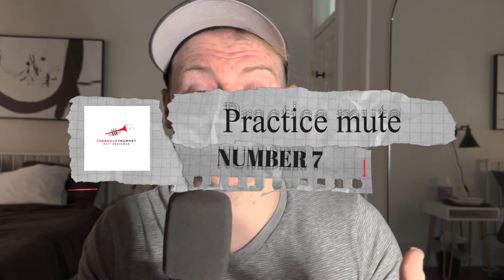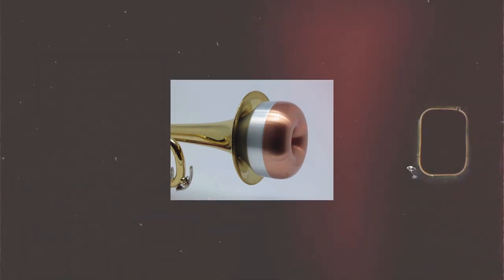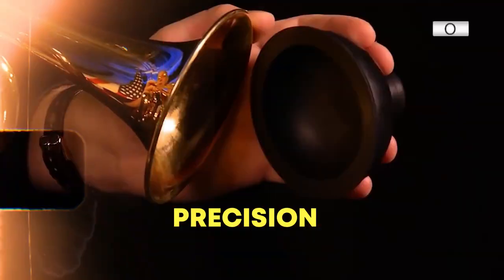At number 7, we have a Practice Mute. Practice Mutes are an essential tool for any trumpet player, regardless of their skill level. Practice Mutes allow you to play quietly and practice in any location, at any time of the day. This is especially useful for those who live in apartments or shared living spaces. Two, Practice Mutes help you create better control and precision in your playing. Because they create a more resistant airflow, you have to use more control and precise technique to produce a clear and focused sound. Number three, Practice Mutes can help you improve your endurance and breath control — it's like going to the gym and putting on extra weight. In short, practice mutes are a valuable tool for every trumpet player, helping you improve your overall control, endurance, precision, and making it more convenient to practice when you need to be quiet.